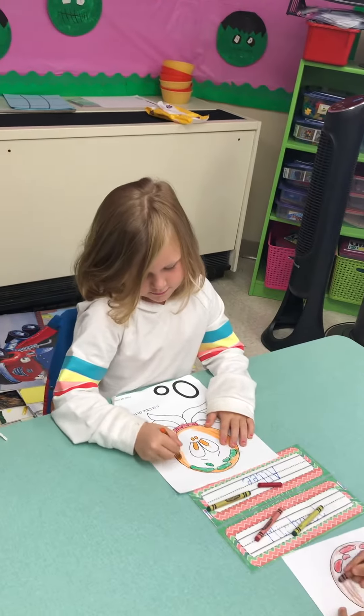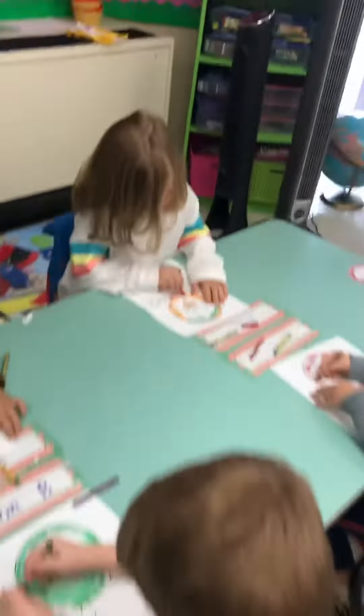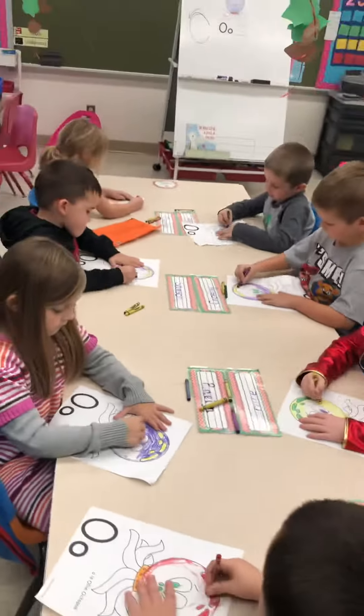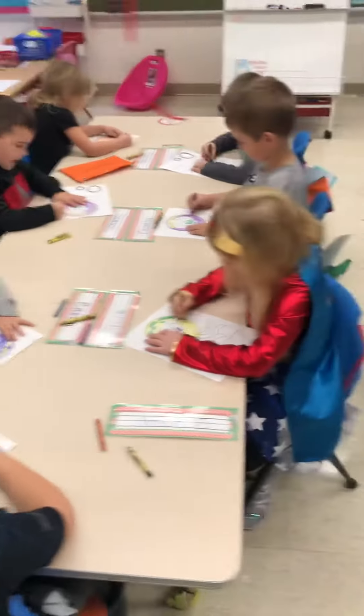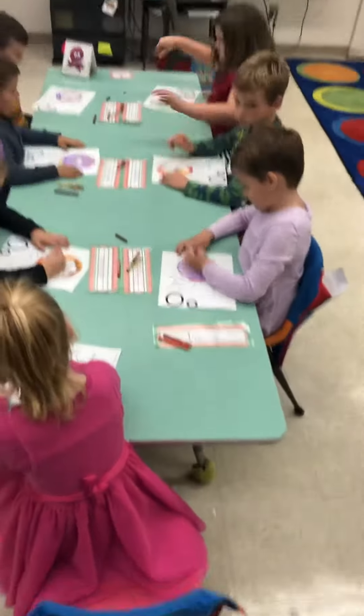All the same direction. Look for white spaces. Your hands getting tired? What do you need to do? Turn your paper, shake your hands, check for white spaces.